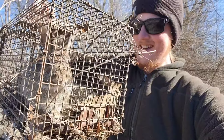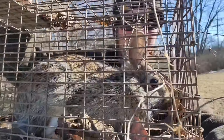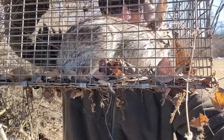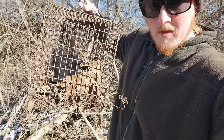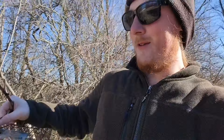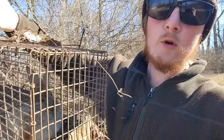We got him! If you can't tell, I'm pumped up. Did you learn how to trap a rabbit using this video? Let me know down below, leave a cool comment. What do you want to name him? Don't forget to like, subscribe, and leave a cool comment down below.